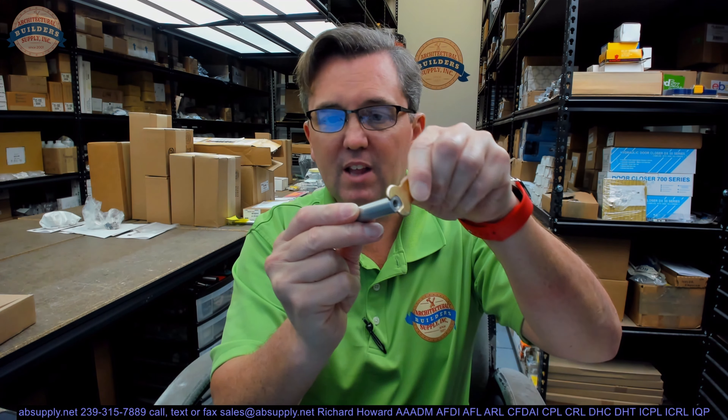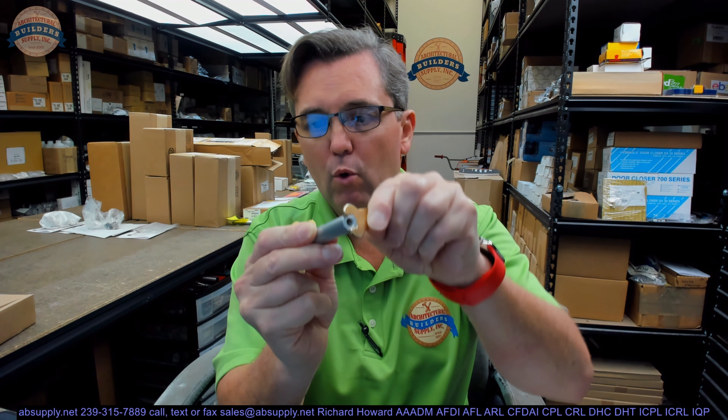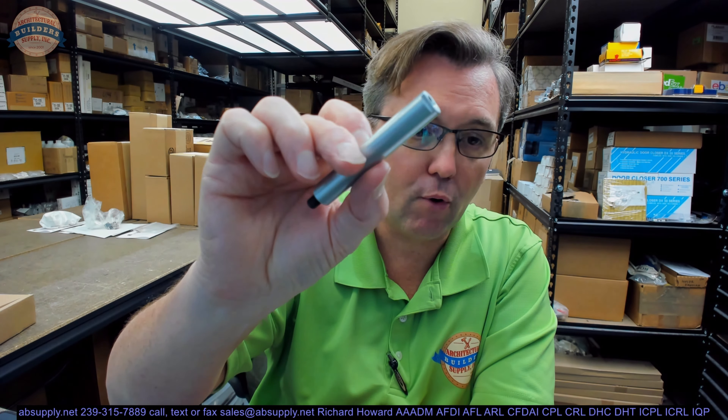It will allow you to get that tightened down so that it won't move on you. This is in the LS finish, and LS by Hager stands for Lumachine — it's like a sprayed aluminum color. They can also do a dark bronze and they can also do a brass or gold type color.